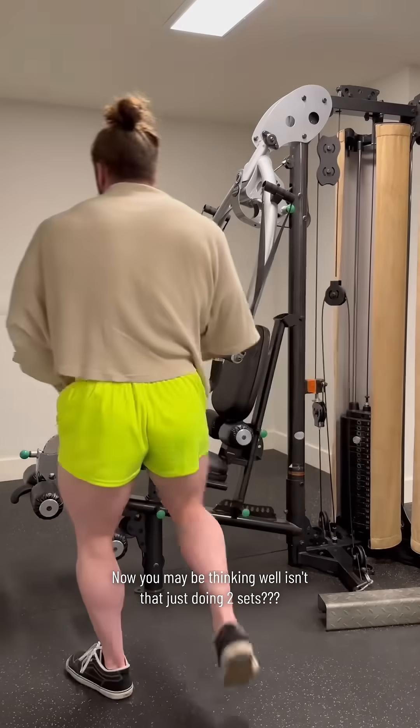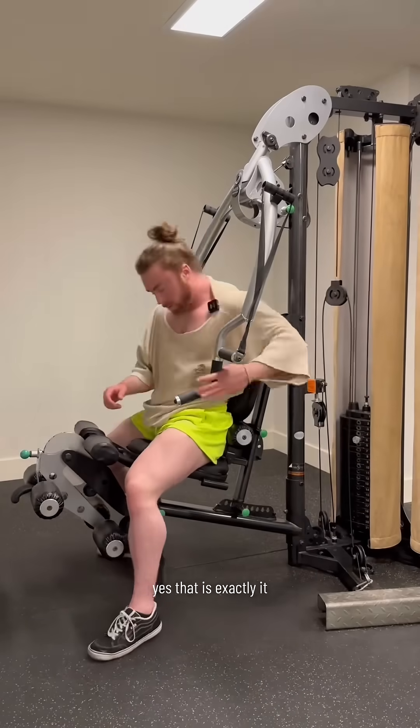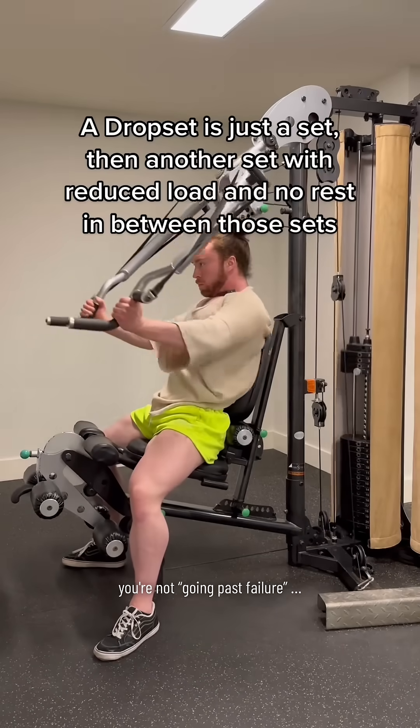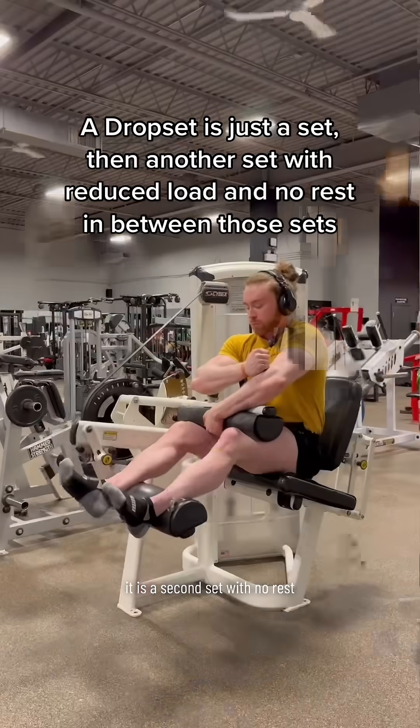You may be thinking, well, isn't that just doing two sets? Yes, that is exactly it, except you're just not resting between them. And mind you, you're not extending the first set, you're not going past failure — it is a second set with no rest.